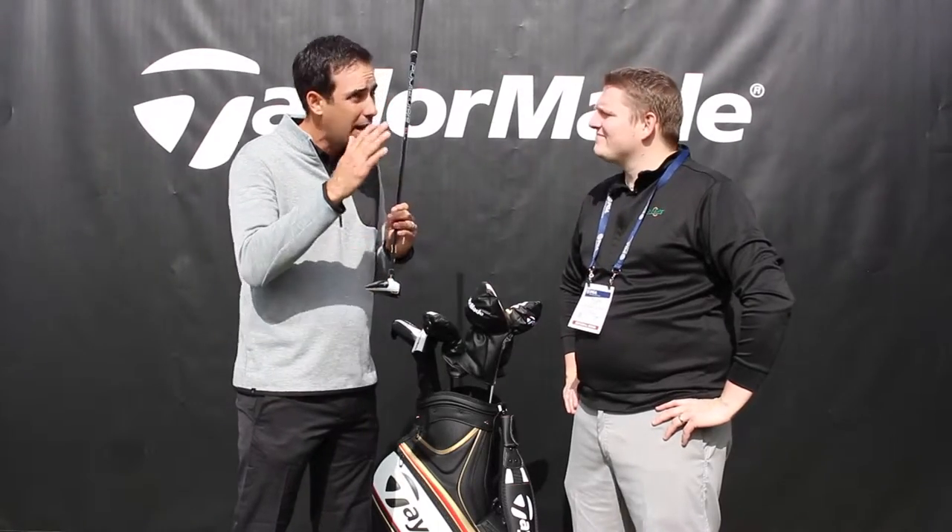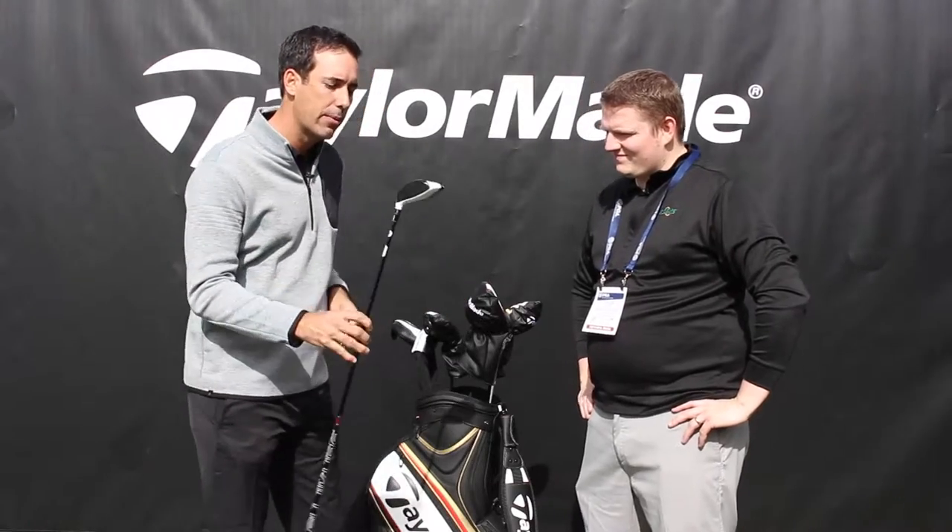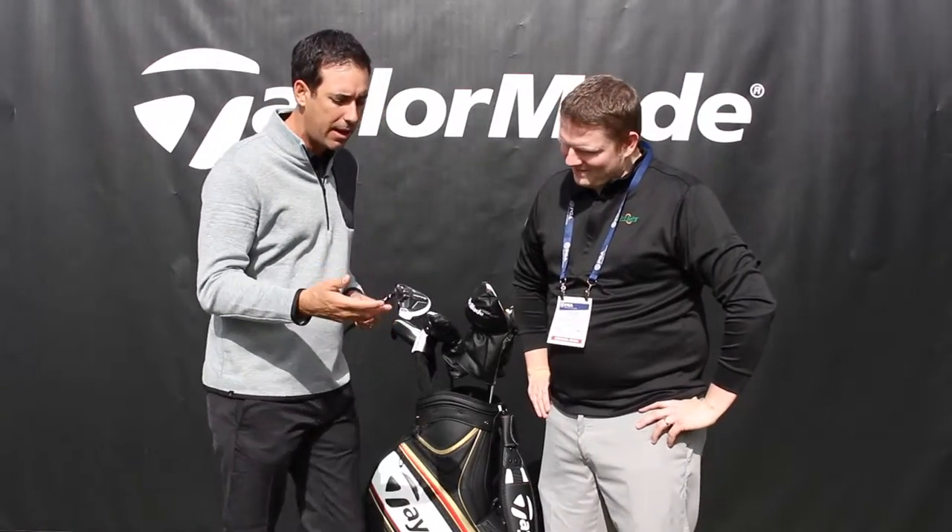We move that weight down, and now you're getting a little bit more performance — you're getting a higher launch, you're getting more speed. With the M1 Fairway, when you turn it around, now we're talking about a level of personalization that really wasn't available until the M1.